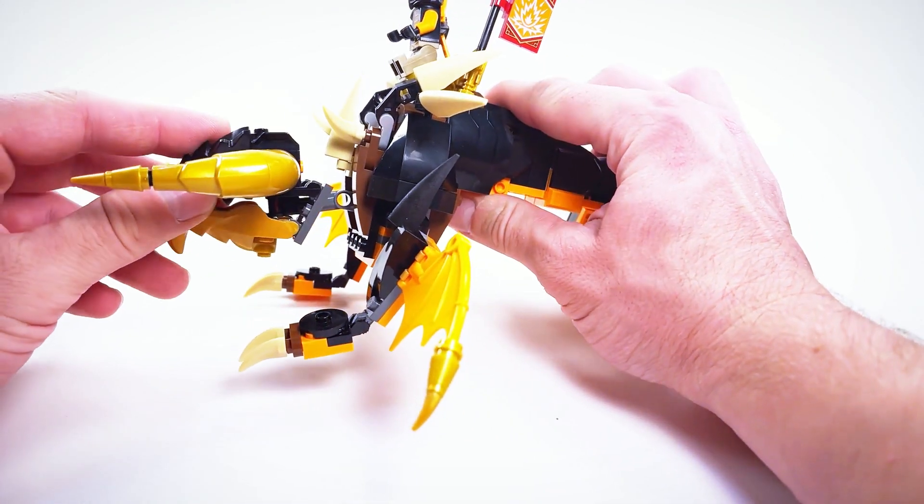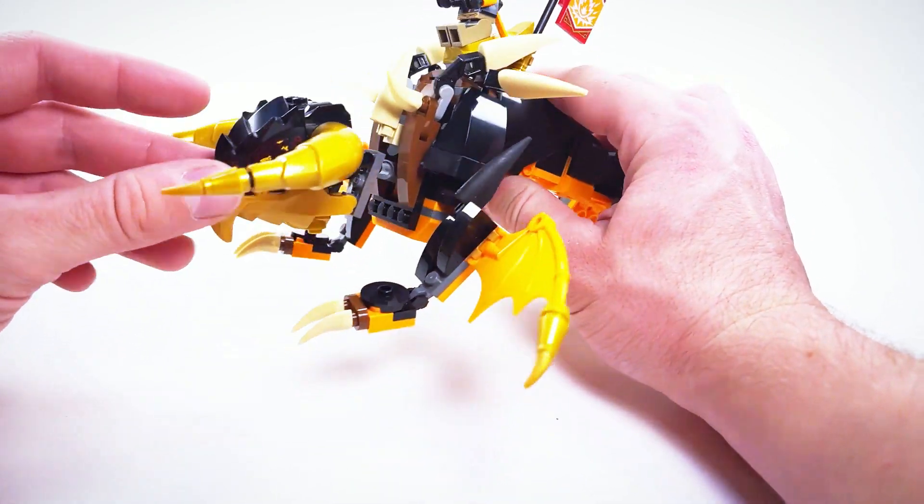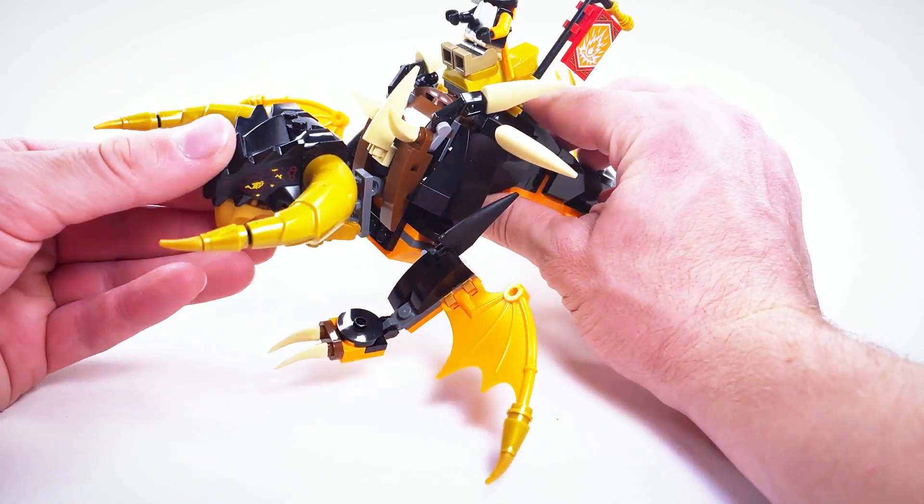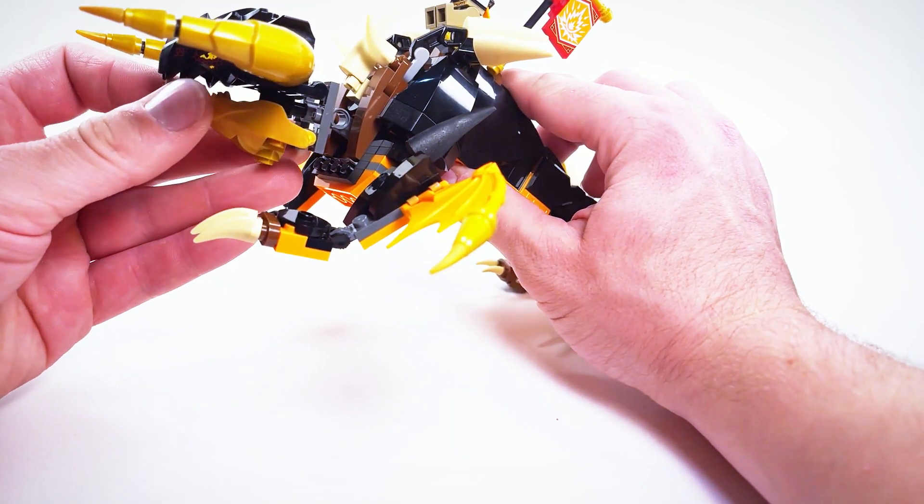First up, we have issues with the head here, which can't move up or down or side to side. The mouth can open and close menacingly, but really, how menacing can you be when your head is stuck in one position? The answer: not at all.